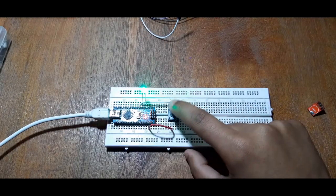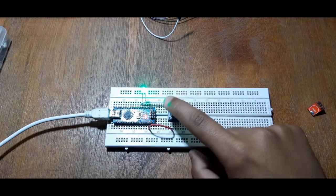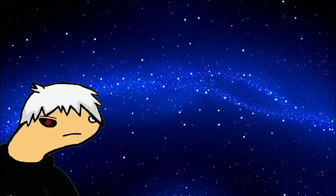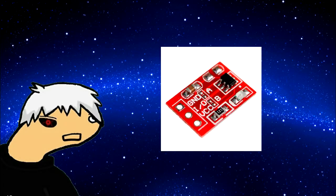We now have a button setup which toggles the LED on the press of a button and then turns it off on the second press. Now we're going to use this TTP223 touch-based module, which you can buy from Amazon or eBay.